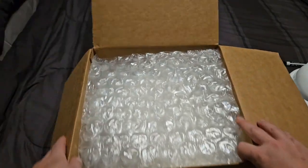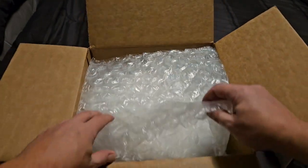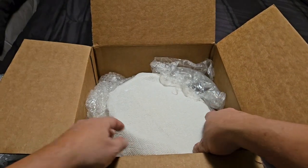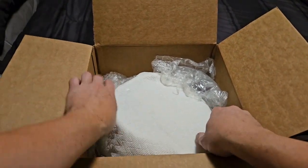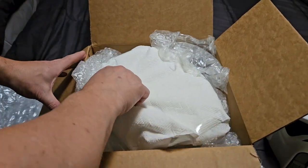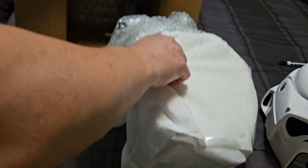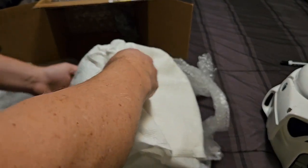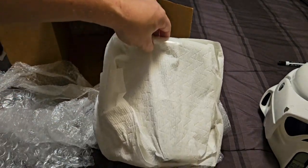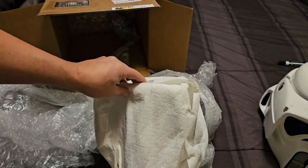So far the packaging seems pretty standard, but still nice and safe. One layer, two layers. There it is in there. Let's lift it out. Oh, looks like it's upside down. There we go. It smells. It has that new bucket smell. I kid you not. I love it. Maybe it's the paint.